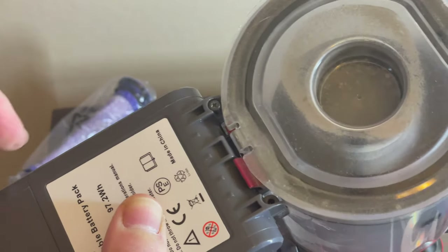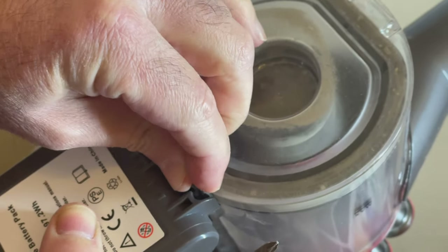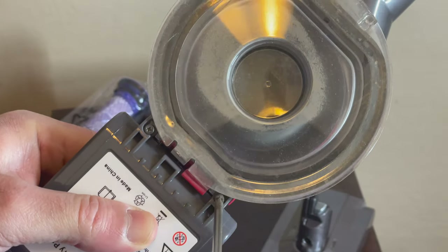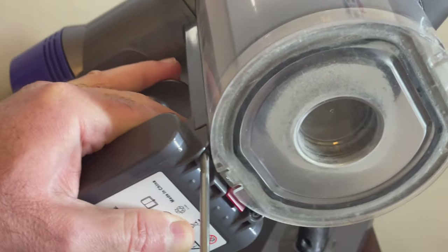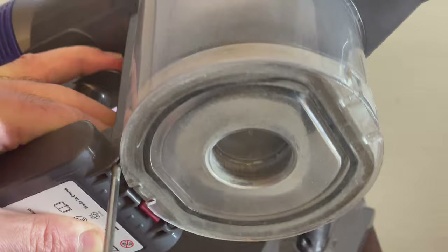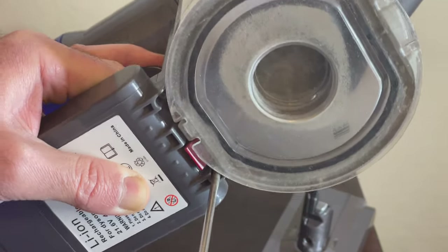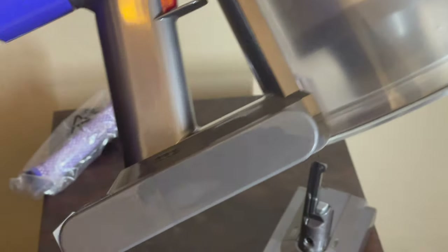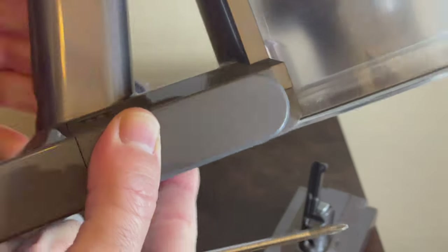One screw here and one here, and one more here. Just remember these are plastic, so the screws are stronger than the plastic — don't tighten them too much. Pretty much all done as far as replacing and securing the battery; it's all sturdy.